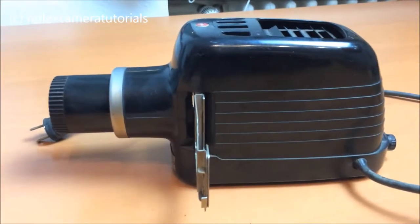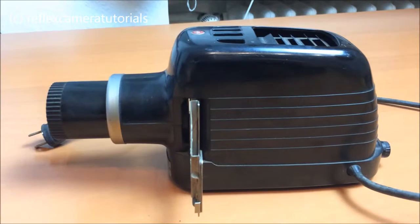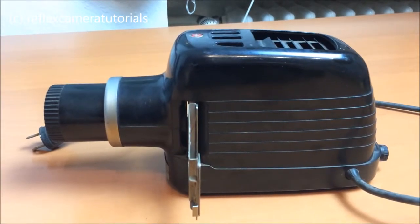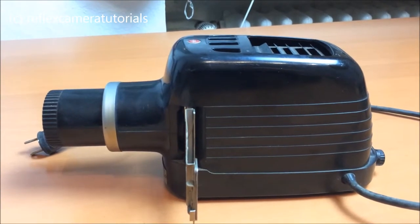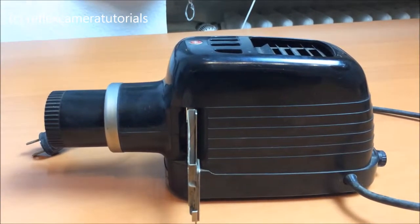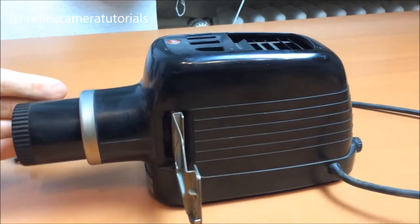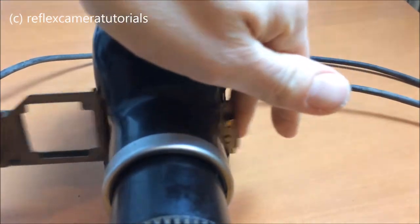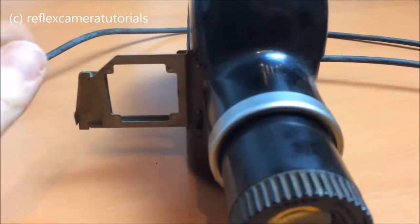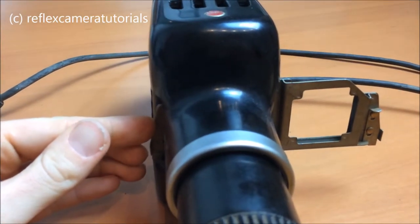I still like it very much, as the design is quite timeless — it could also be manufactured today. We have a very simple mechanism: you put a slide in here, and when one slide goes into the projector, the other one comes out.